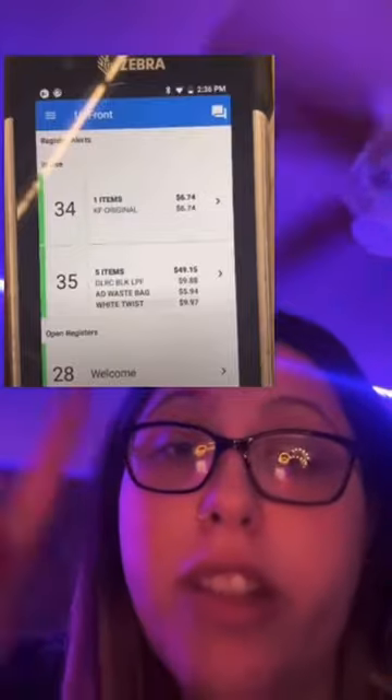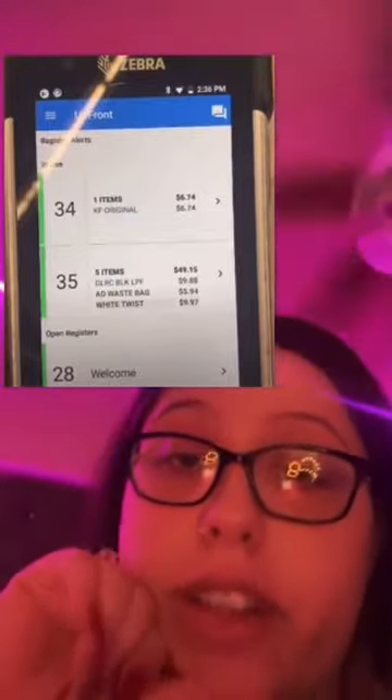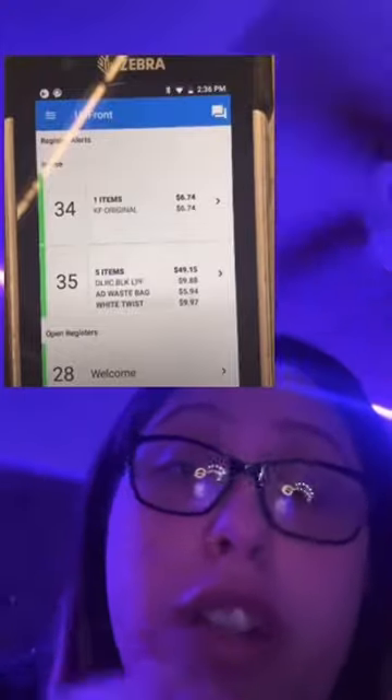On these Walmart TC devices, we have the option to pause your self-checkout at any point and pretend like there's something wrong with the machine if we suspect that you're stealing. At any point on this device, if we click the number, it'll show us the entire order and everything that you've scanned so far. And if we suspect that you're stealing, there's an option at the bottom that says 'pause transaction.'